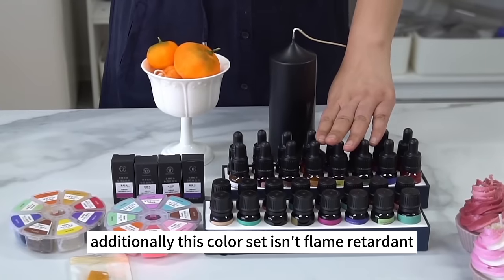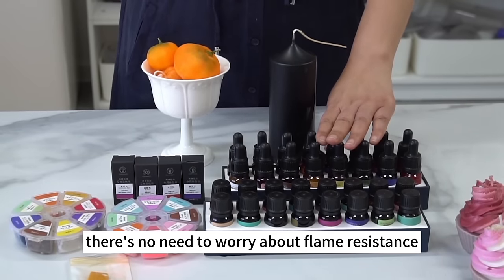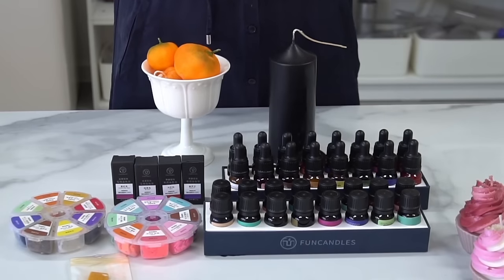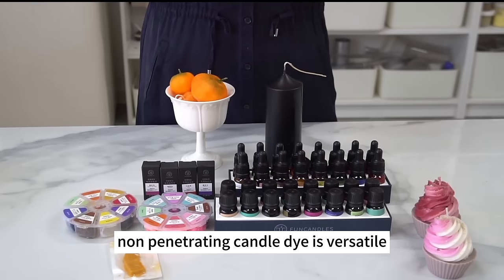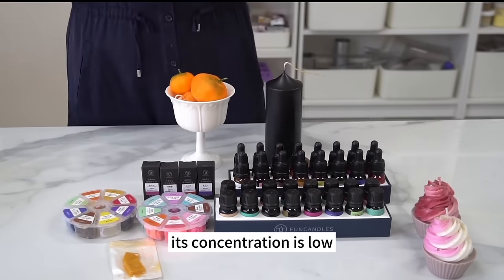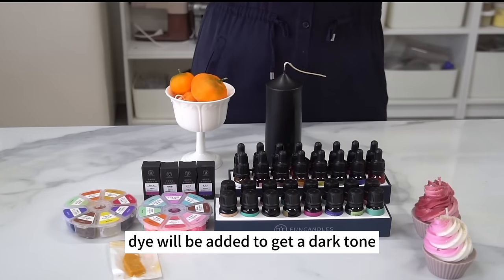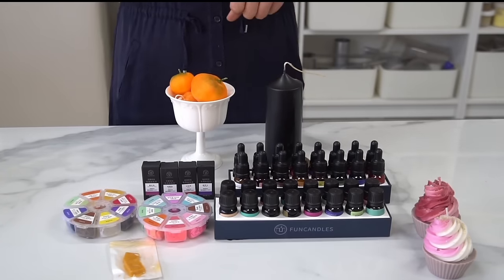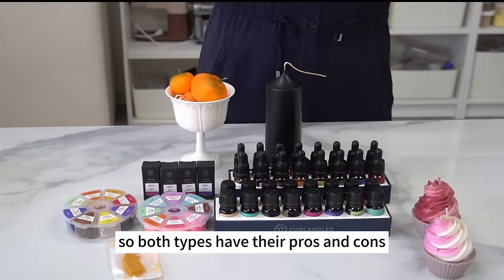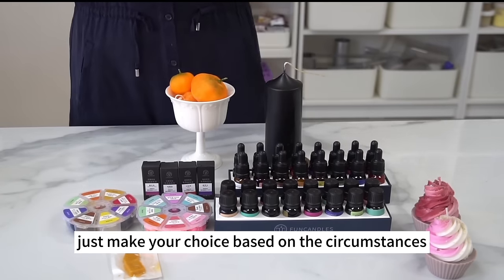This non-penetrating color set isn't flame-retardant, so no need to worry about flame resistance or color penetration. Non-penetrating candle dye is versatile, but its concentration is low — a large amount will be needed to get a dark tone. This is its drawback. Both types have their pros and cons, so make your choice based on the circumstances.